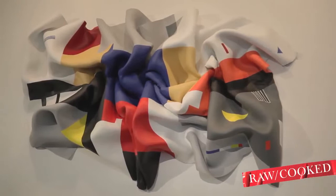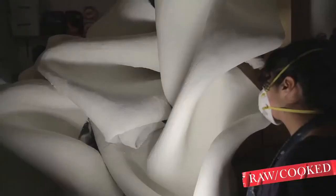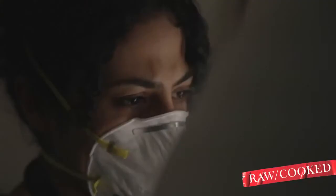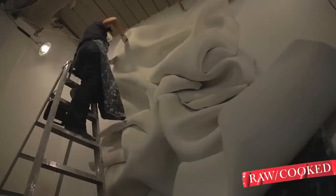The process is really long. You have to create the shape, sort of the armature. And then I build the layers really slowly, which might take about two weeks before the first sanding is done. And then there are a couple of sanding coats. So it's about a month to get a really nice sculptural part. And then you have to paint it.